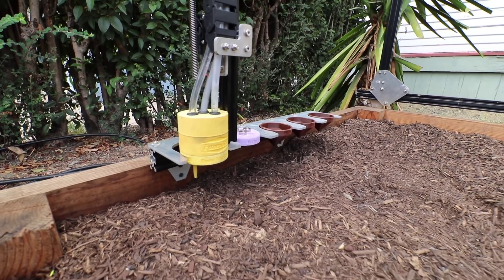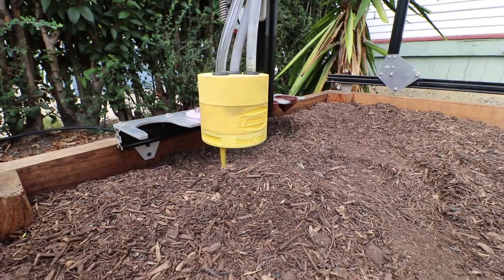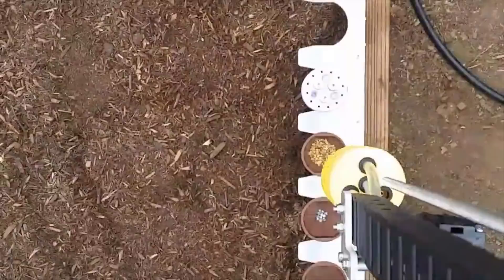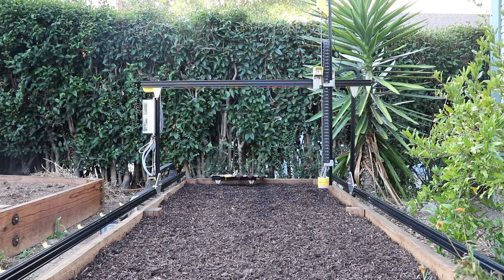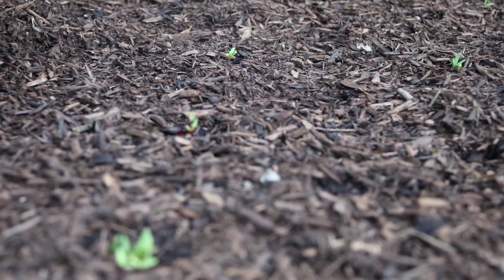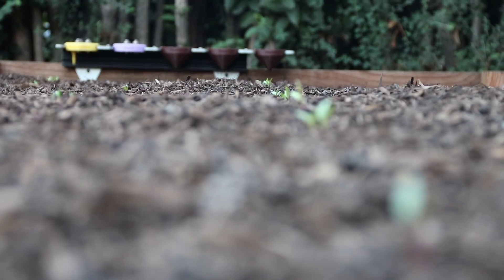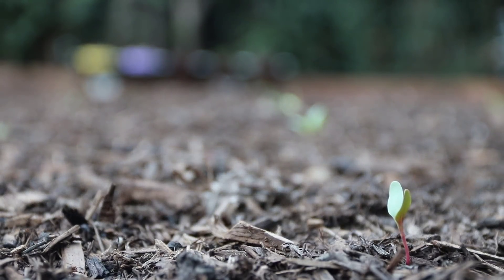FarmBot moves precisely around in the XYZ space day and night, seven days a week, growing food for you just the way you want it to be grown. FarmBot plants seeds with millimeter accuracy and then waters them individually the exact amount that each plant needs. FarmBot can grow a variety of crops all in the same area at the same time, and each plant is cared for in an optimized automated way.